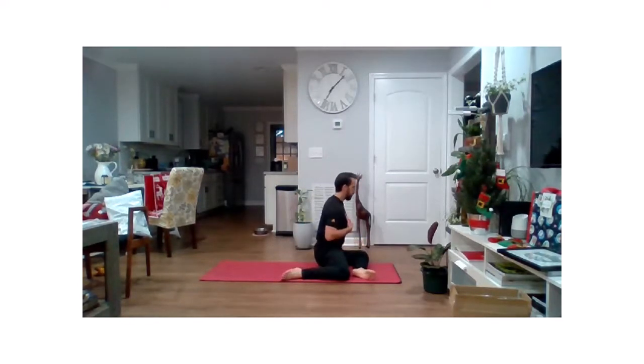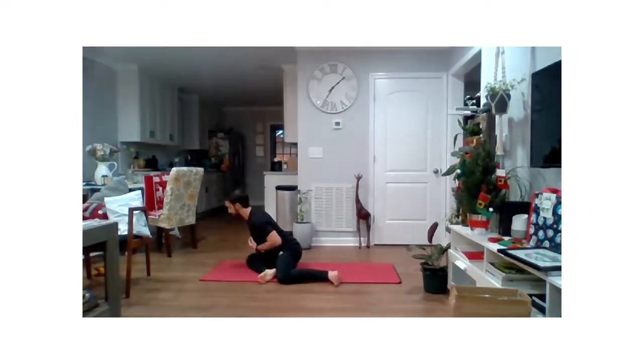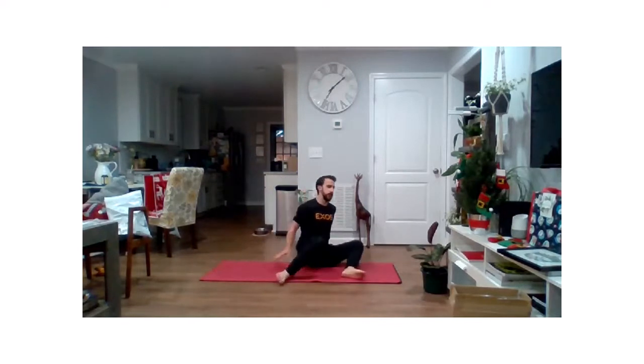And repeat over that front leg, just a gentle lean forward. Certainly keep that hand down if you need to, or if you really want to challenge yourself. We'll go ahead and lean that chest forward, holding for a few seconds. Make sure you imagine being pulled forward on that chest — don't be coming down, looking to go forward. Then we're just going to do a nice and gentle back and forth, rotating those legs over and reaching that chest, hold for a couple seconds, and repeat.